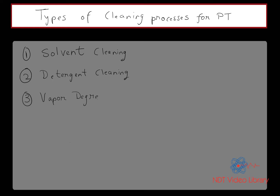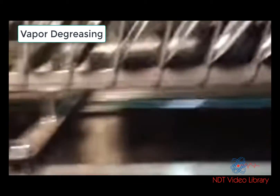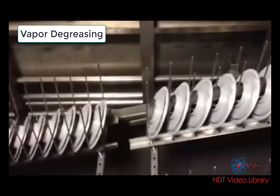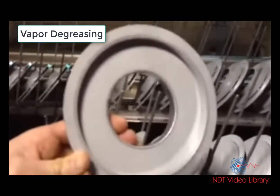The third option is vapor degreasing. In vapor degreasing, as you see in this demonstration, the test object has some grease on it and it is put on top of vapors or steam so that the grease comes off by itself. Then let it dry, and that cleans the test object.